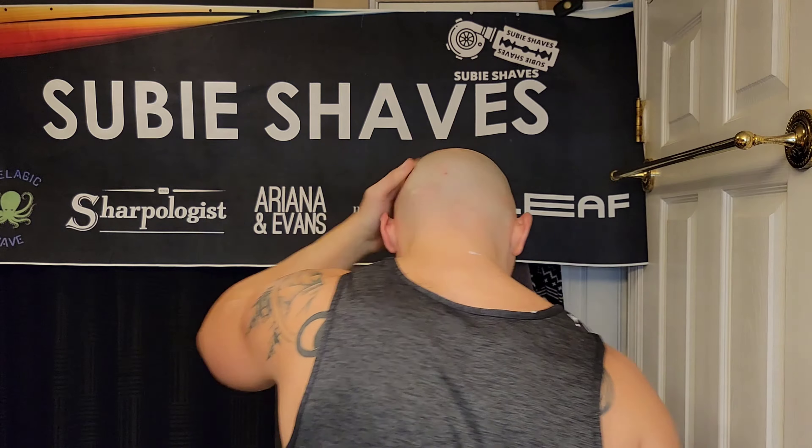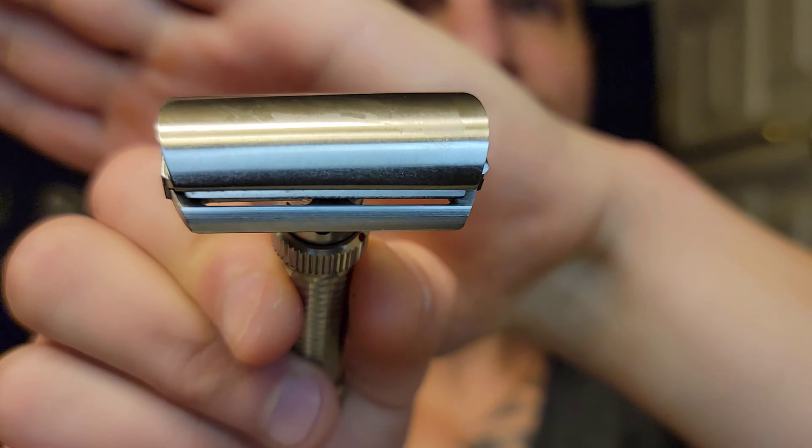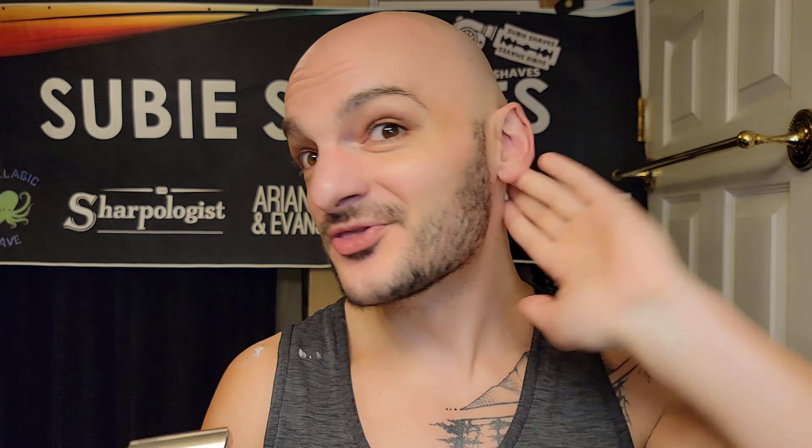Matt did not send this razor to me — I paid up front on the pre-order. I love it. It's phenomenal for a DE razor, for a dome shaver, for a daily runner. I want to see how much the handle plays into it — whether lightening it makes it too inefficient. With this tiny little blade exposed, I did not need the extra passes I had to do with the small-bladed Rex. Same close result without the extra work.